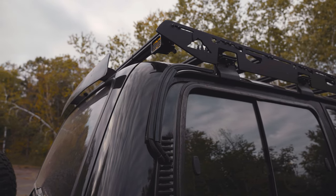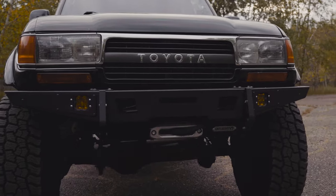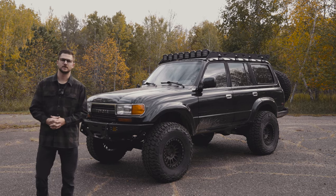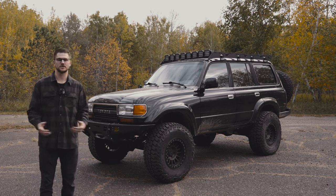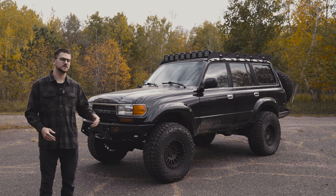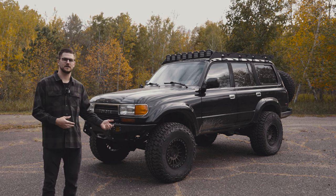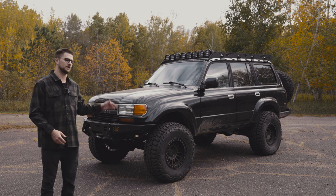Let's get started. Hey everyone, welcome back to the channel. I haven't shared enough on the Land Cruiser this year, and unfortunately a lot of the projects have just taken more time than I thought, or I've had to go back and redesign some things. But I want to give you an update to show you what I've done so far, so that I can look back on these and you all can see a latest-and-greatest video on the Land Cruiser.